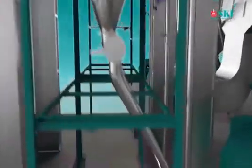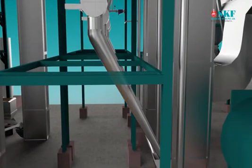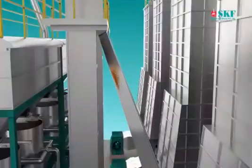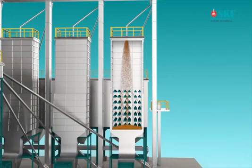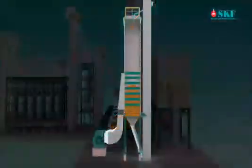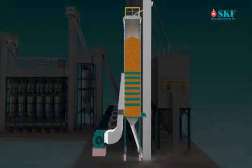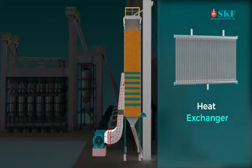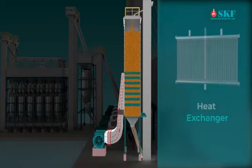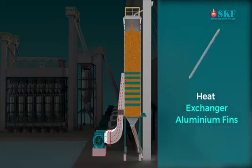Drying. The final steamed paddy is discharged to the LSU dryer via a feeding elevator. When the dryer is filled up with paddy, hot air is passed through and paddy gets dried through repeated circulation. Initial moisture before entering the dryer is 32 to 36 percent. A centrifugal blower installed at the foot of the dryer pumps in cold air, which is converted to hot air at 120 degrees Celsius and pushed into the dryer at the initial stages.